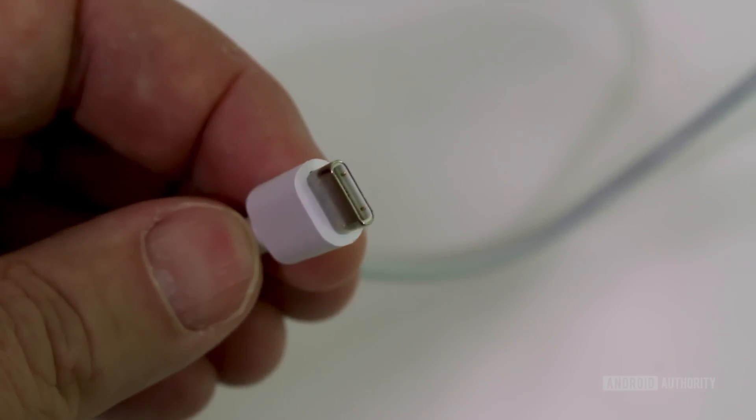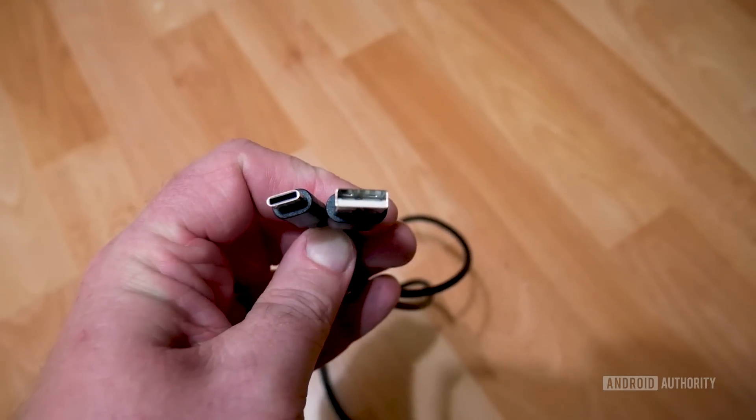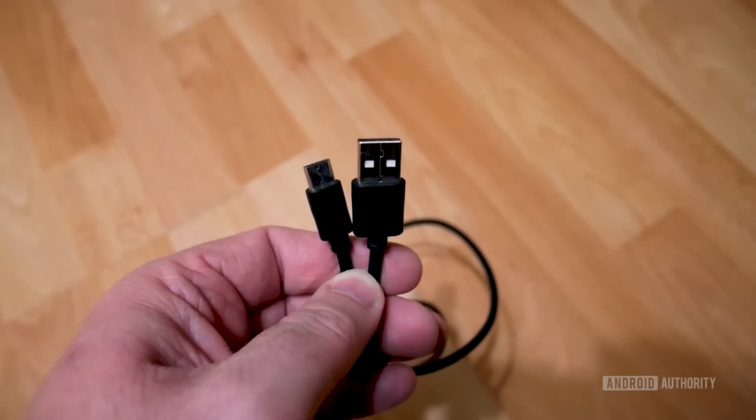All USB Type-C cables are 3 amp compliant. USB power delivery only works over true USB Type-C cables — meaning a USB Type-C oval plug at both ends. If you've got a cable with Type-A at one end and Type-C at the other, that cannot be used for USB power delivery. The reason is that USB power delivery uses extra pins in USB Type-C to negotiate the power level. With a Type-A to Type-C cable, there are resistors in the plugs that tell devices what type of cable it is. In the past, companies have been putting the wrong resistors in, meaning a phone could incorrectly request three amps from a motherboard.